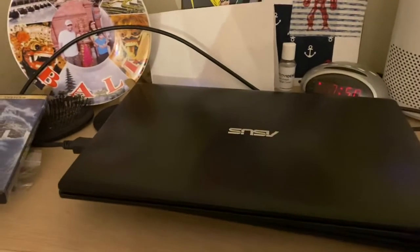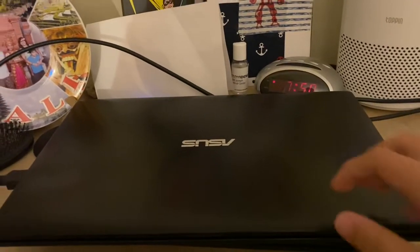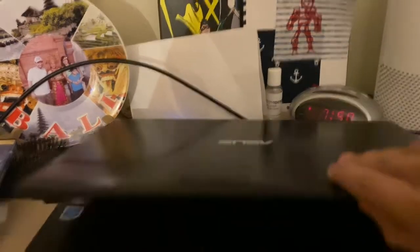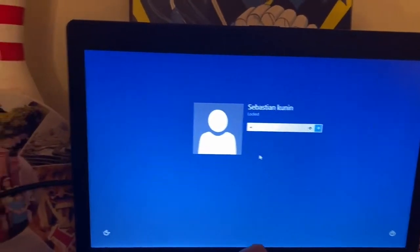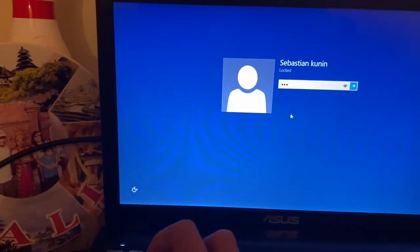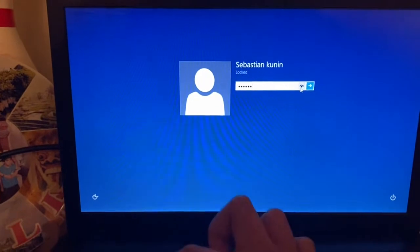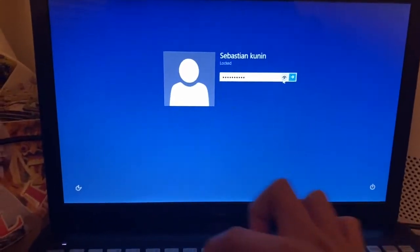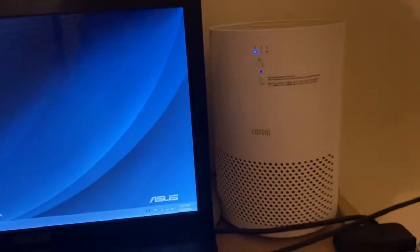I'm going to show you how to play a DVD movie on the Asus Windows 8 laptop. First thing first, you turn on your laptop. Then enter your password. Once the password is entered,